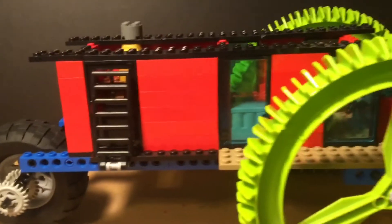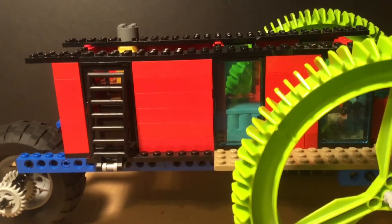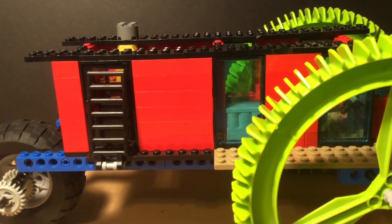This is my biggest Lego MOC I have ever made. Thanks for watching — please consider liking and subscribing. Bye!